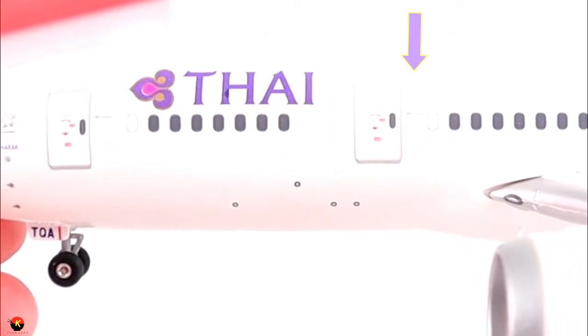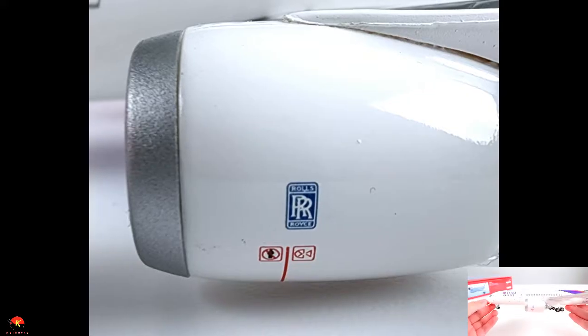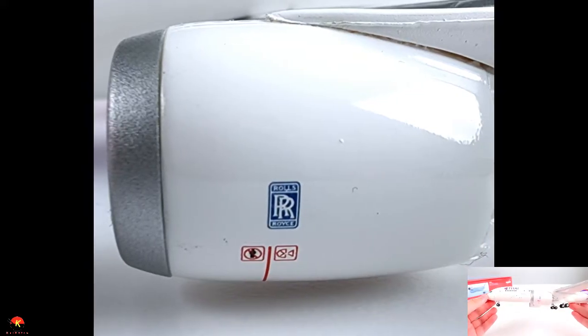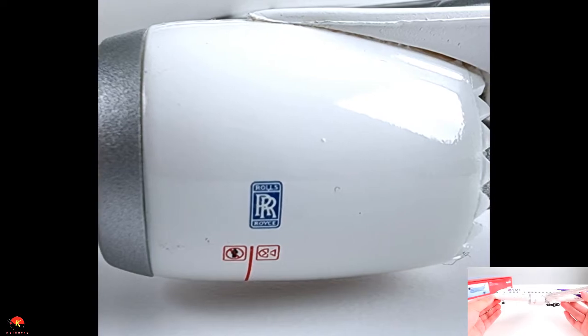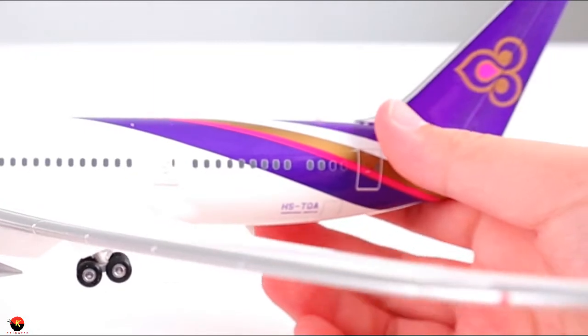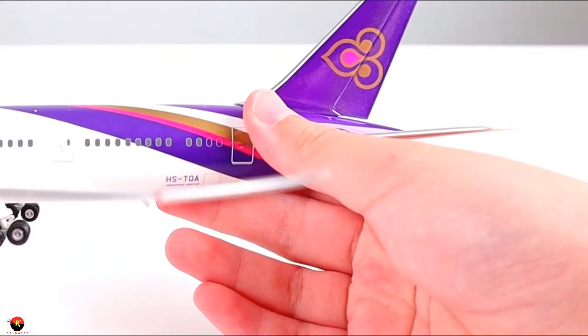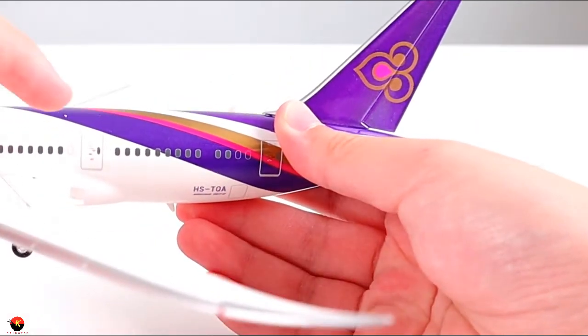There's another door and another 787 Dreamliner logo. Moving onto the engines, we have the awesome Rolls-Royce logo on the Rolls-Royce engines. There are more windows along the fuselage, and of course this is our wingtip. We also have another door right here as well.